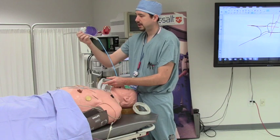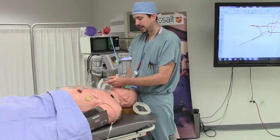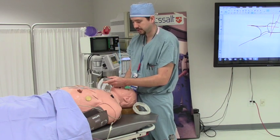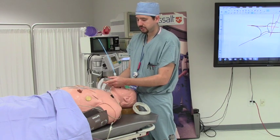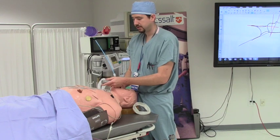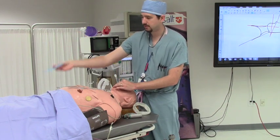With the bougie in the trachea, you want to advance the ET tube over it — and if possible, by direct visualization, advance the ET tube through the vocal cords. In adult males, it is usually safe to have the ET tube down to 23 centimeters at the teeth, and in adult females down to 21 centimeters. After the ET tube is placed, you can remove the laryngoscope, hold the ET tube, and pull the bougie out over the ET tube.